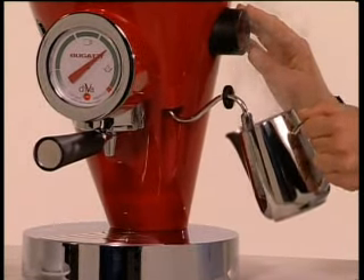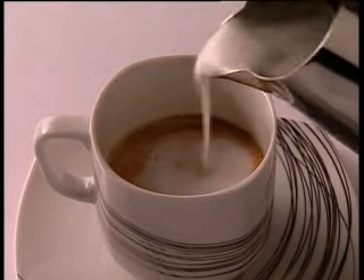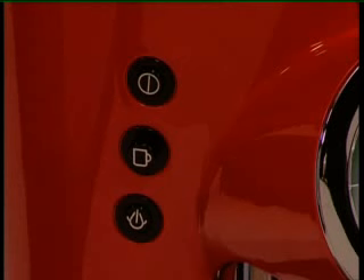Let's have a cappuccino — just like a bar. After you have supplied the steam, remember to immediately turn the steam button off.